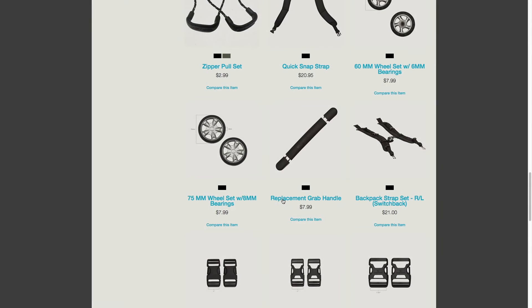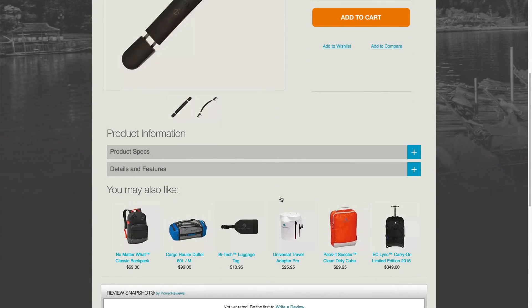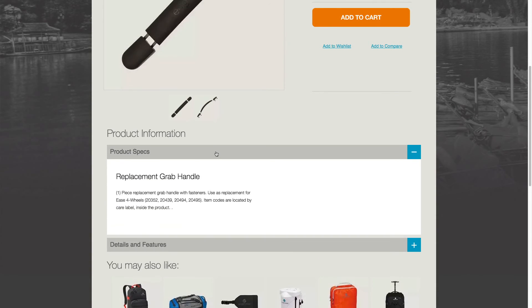A list of all the products that use the replacement grab handle is in the description section of this item on the EagleCreek.com website.